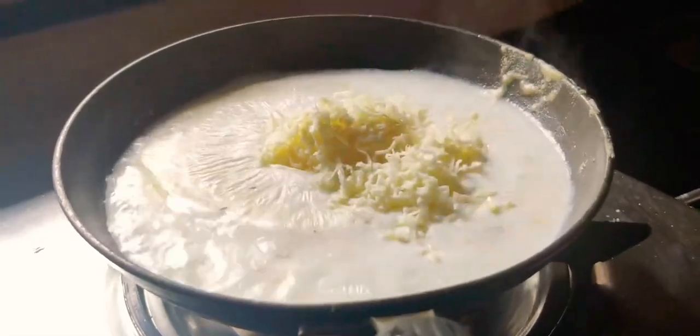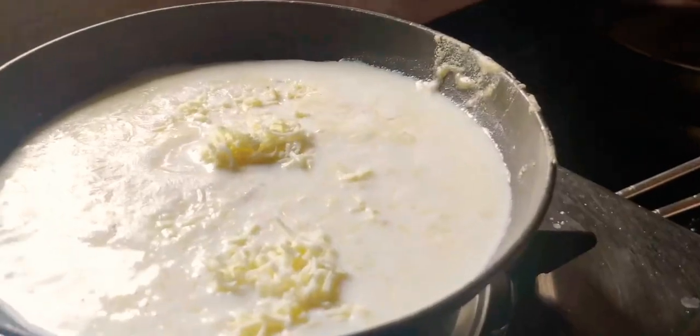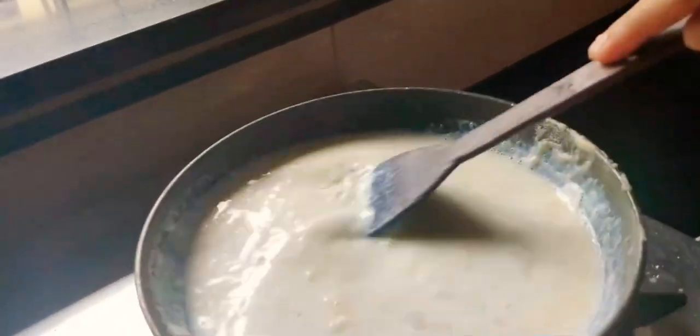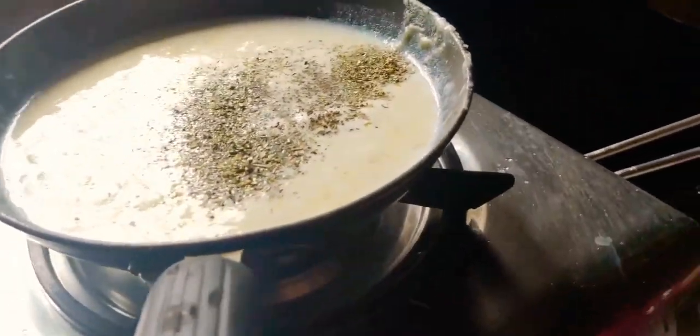Now adding the grated cheese — I have taken 3 cubes of cheese. Mix it well and let it thicken for around 1 to 2 minutes. Now I am adding the herbs: oregano powder and black pepper powder. You can also add red chili flakes if you want. Mix all the ingredients well and let the sauce thicken and cool down for about 5 minutes.